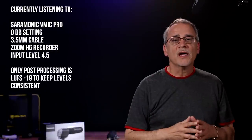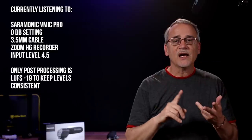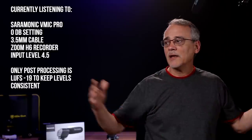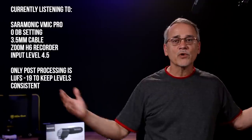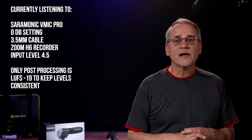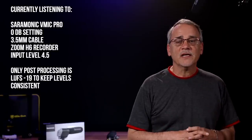Here we are back to normal — no high pass filter on, no plus 6 dB on, it's at zero dB, quiet room. I don't really hear any ambient noise, so it's good.